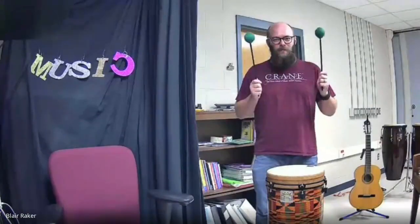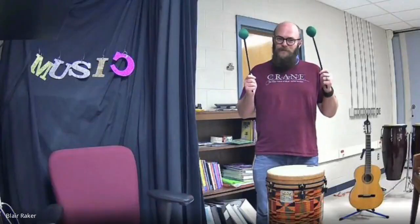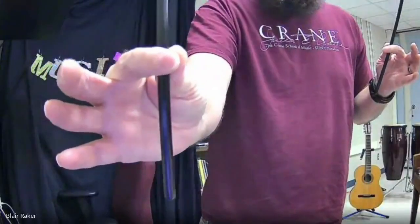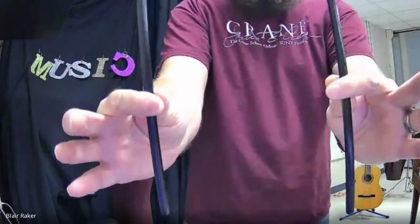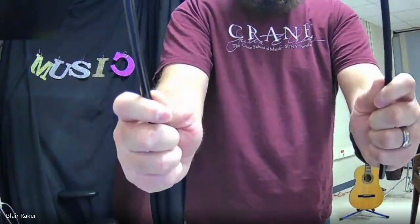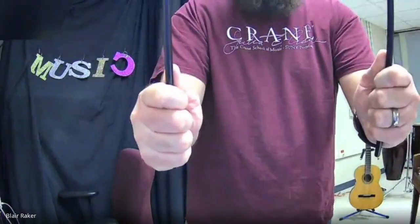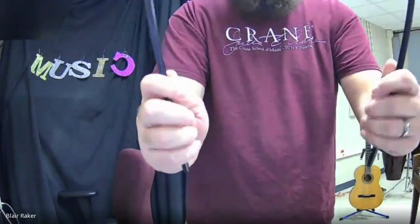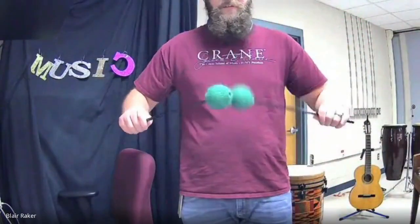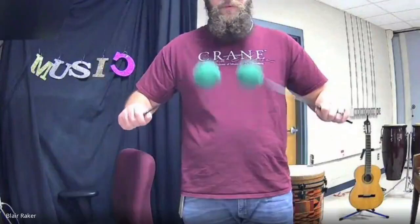Now that you have your two sticks, put one in each hand. We're going to remember how to play them — or for some of you, this is new. You're going to hold your stick by pinching with two fingers: your thumb and your pointer finger. Pinch both. Then wrap the other three fingers around, but hold them loosely. You're not grabbing onto them so tight — hold them loose so that when you play, they have the ability to move inside your hand.